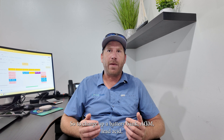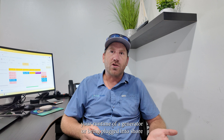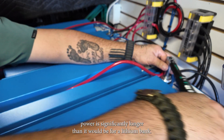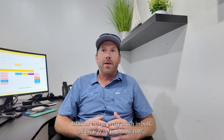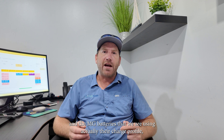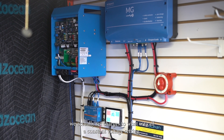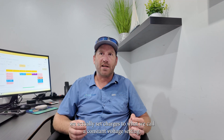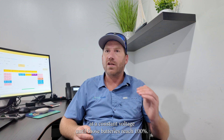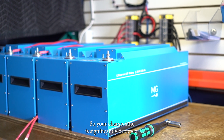That last 15 to 20% of charging AGM or lead acid batteries slows down the process significantly, meaning your runtime of a generator or shore power connection is significantly longer than it would be for a lithium bank. Lithium charges pretty much in bulk all the way up to almost 100%. The MG batteries we are using actually have a charge profile set to what we call a constant voltage setting — it constantly charges at max amperage at a constant voltage until the batteries reach 100%, so your charge time is significantly reduced.